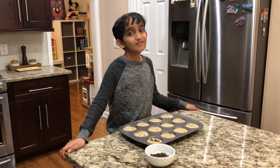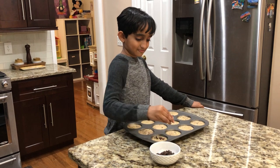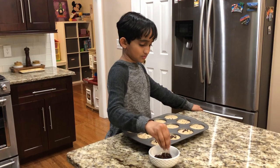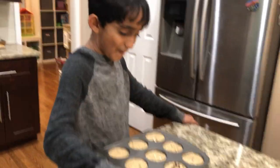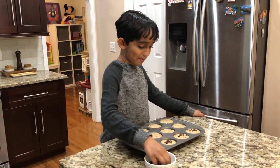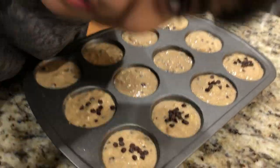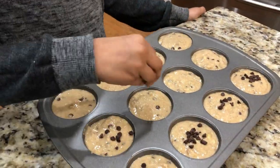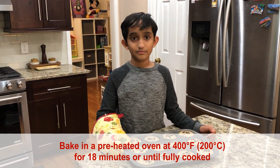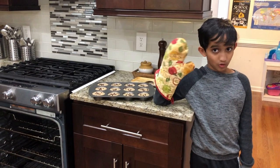Alright guys, you can do this if you want, but I'm decorating with more chocolate chips. Now let's heat the pan in the 400-degree preheated oven and let it bake for 18 minutes. Remember guys, always wear a mitten.